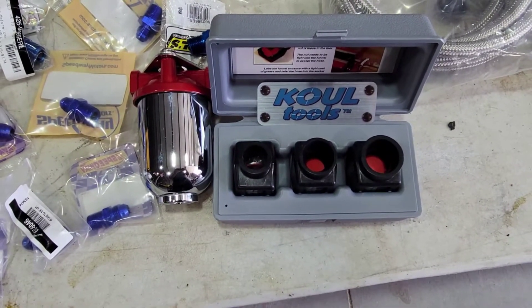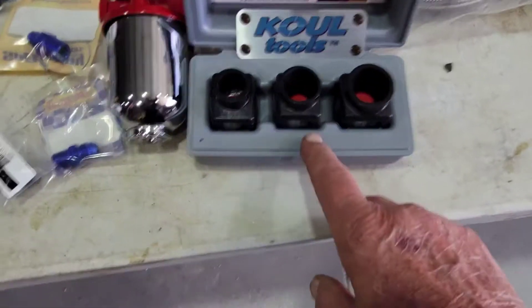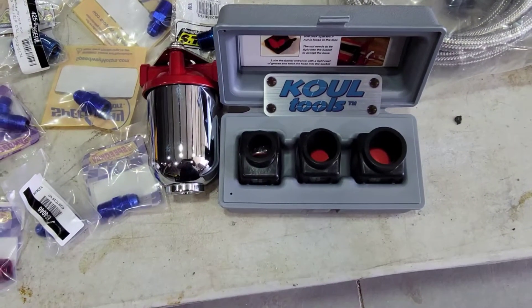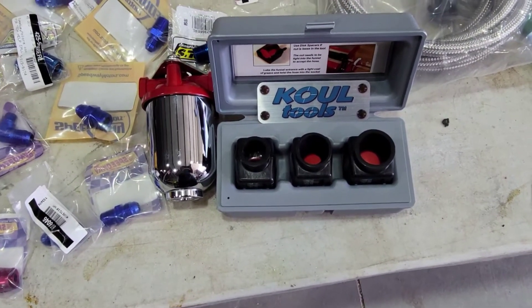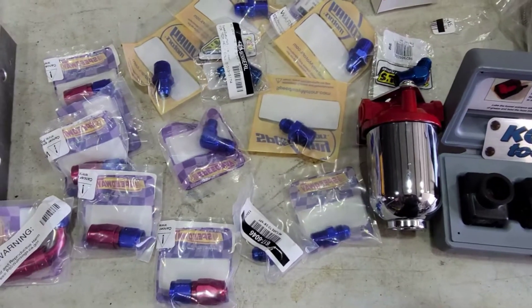I think this kit cost me about $75 and it does six, eight, and ten. I don't use anything smaller than that so no reason to have it. I'm going to use up to six. You can't buy them individually - you have to buy them in three-piece sets - but it's still going to be worth it. Fuel filter and all the fittings.